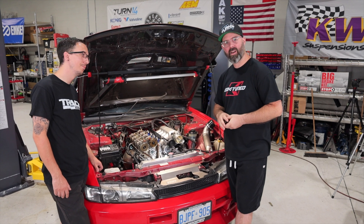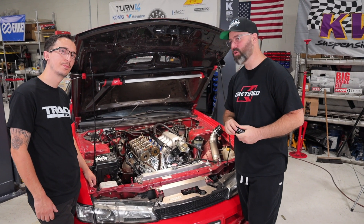This is Rui from K-Tuned. Hey guys. He is our K-Engine guru. Where do we start then, Rui?